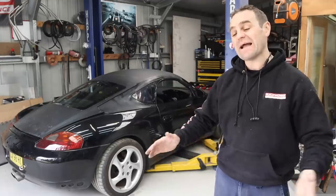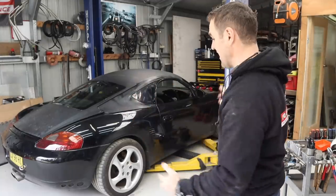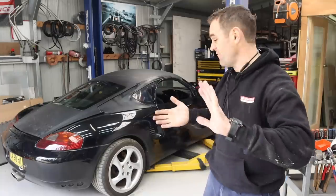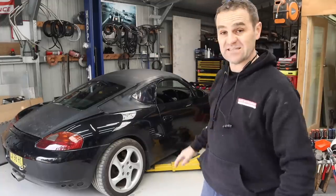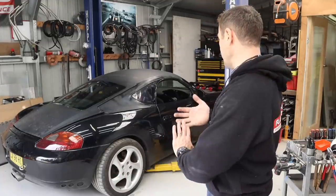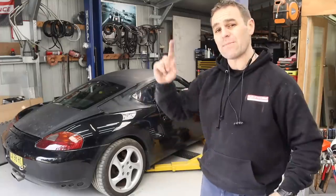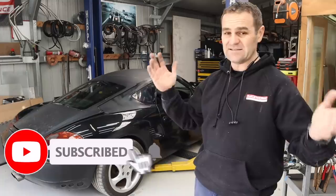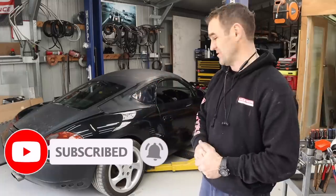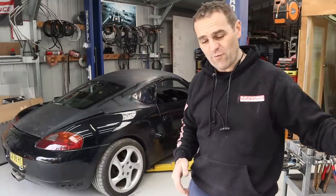Welcome back. Those of you who have been following know this is the Rockster — this was the ugliest Porsche in Australia. I've removed a whole bunch of ugly additions and tried to make it look much better. The Cayman roof looks fantastic, and it's now running the Audi V8 engine. If you missed it, I'll put a link up so you can catch up on the last episode. Please subscribe and like the video — it does make a difference.